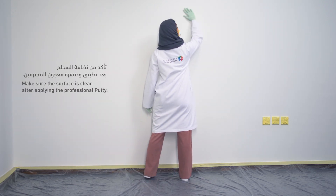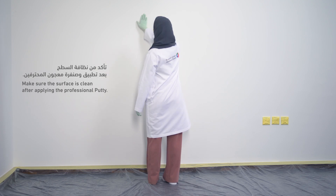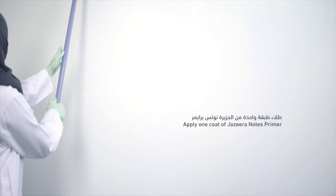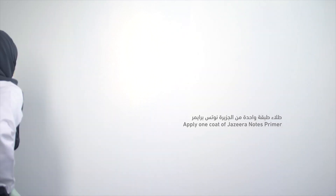Make sure the surface is clean after applying the professional putty, Jazira Green Putty. Then apply one coat of Jazira Notes Primer and wait for 2 hours.